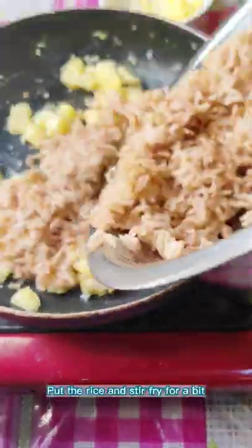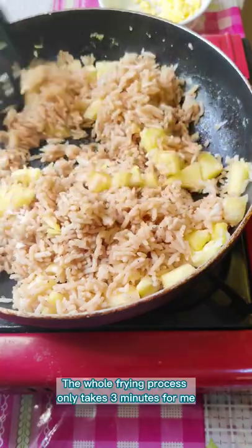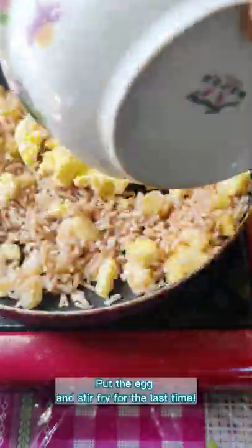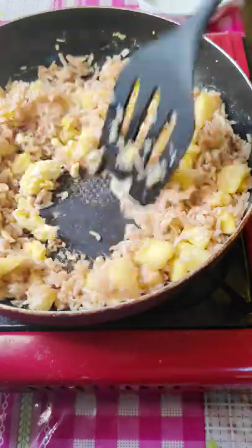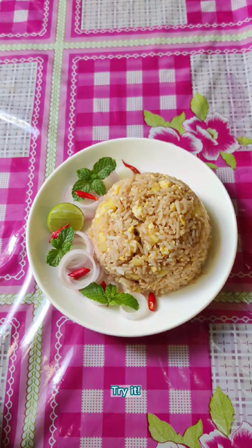Put the rice in and stir fry for a bit. The whole frying process only takes 3 minutes. Put the egg in and stir fry one last time. It is sweet and sour and so flavorful. Try it!